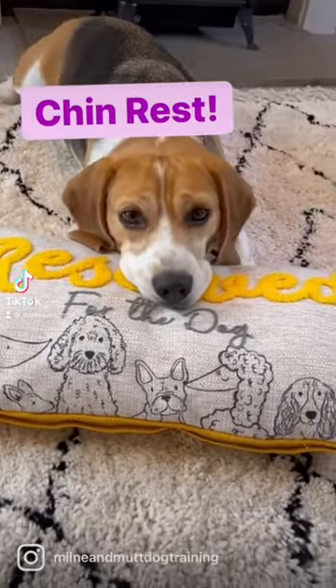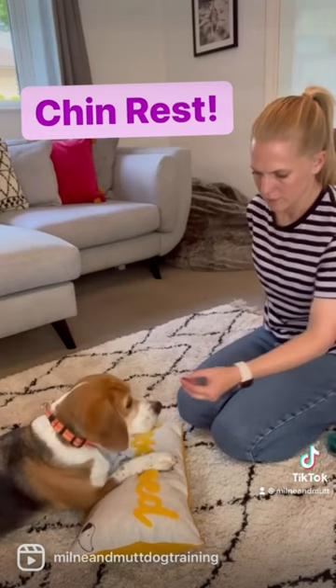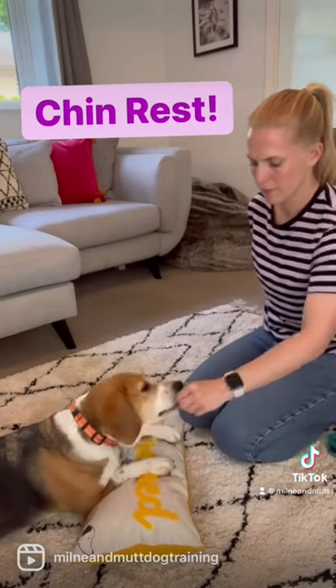Chin. This is how I teach Luna a chin rest to a cushion. I start by luring her chin to touch the cushion. When this happens I will click and I will reward.